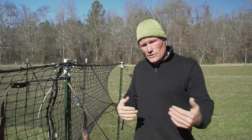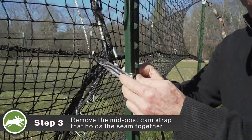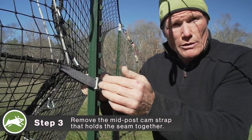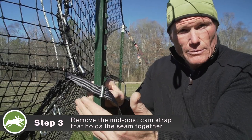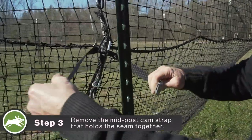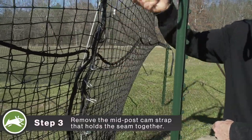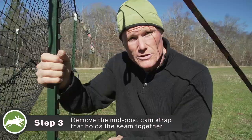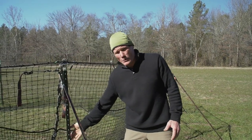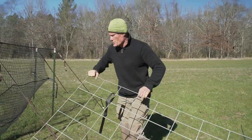The first step before you connect your second panel is you're going to have to release the mid-post cam strap. As we did on the other side, you loosen that end. This one needs to be removed, otherwise the seam can't completely open. So this just comes off — we have to make sure we remove it because we need to be able to free up the bore shield as we remove the cable in our subsequent step. We've got the cam strap attached, we've disconnected the mid-post cam strap, and now we're going to secure our second panel.